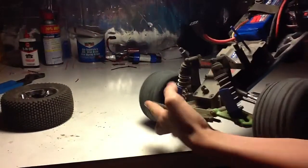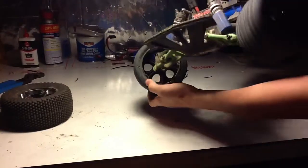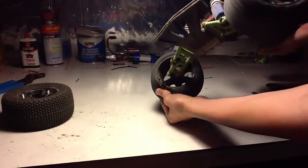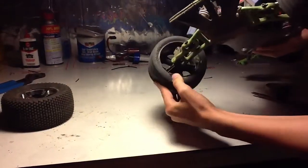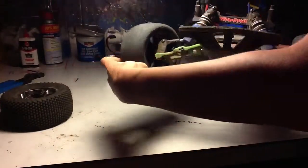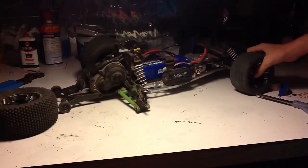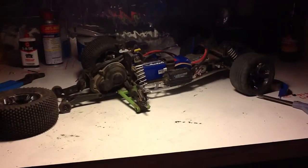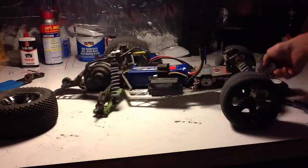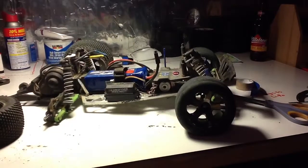Second complication: the front tire completely ripped open. So I need new front tires and new rims, because you can use the rims when you take the tires off, but I cracked the rim too, so I need new rims now.